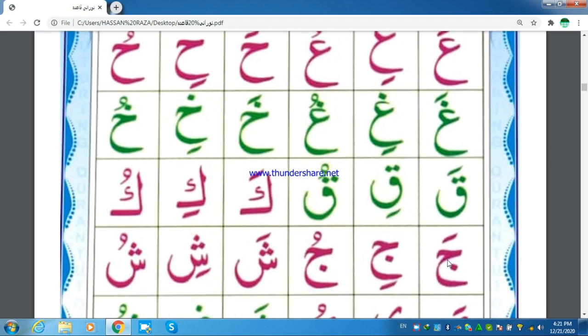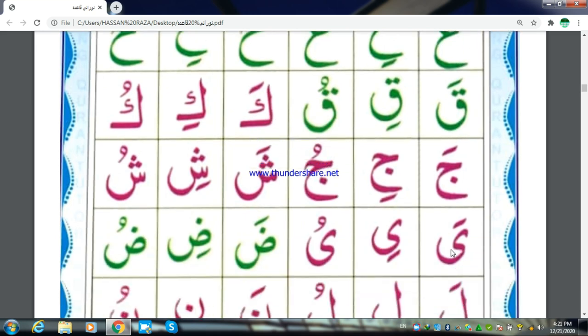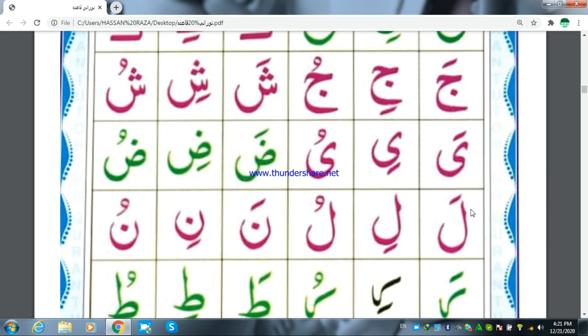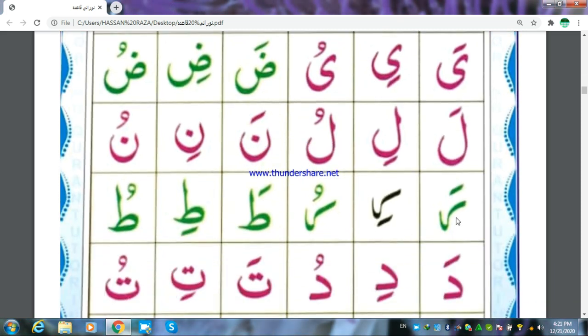Jim Fathaja, Jim Kasraji, Jim Dhammaju. Shin Fathasha, Shin Kasraji, Shin Dhammaju. Ya Fathaya, Ya Kasrayi, Ya Dhammaju. Dhad Fathadah, Dhad Kasraji, Dhad Dhammaju. Lam Fathala, Lam Kasrali, Lam Dhammaju. Nun Fathana, Nun Kasrali, Nun Dhammaju. Ra Fathara, Ra Kasrari, Ra Dhammaju.